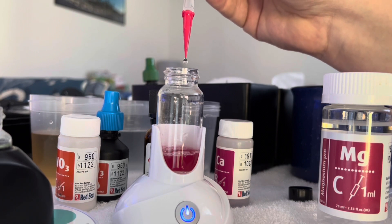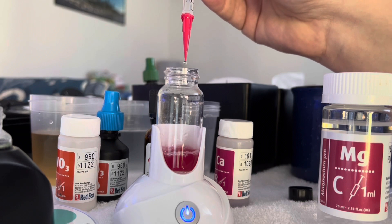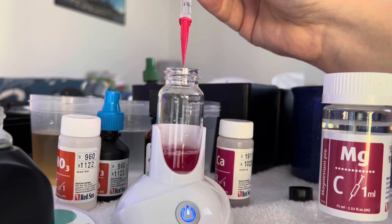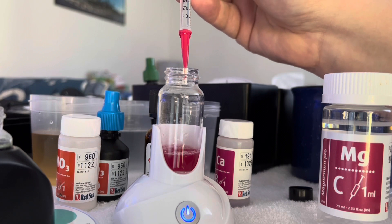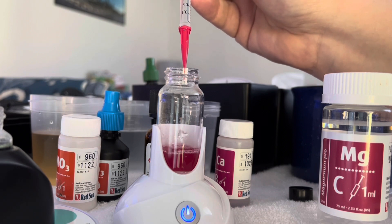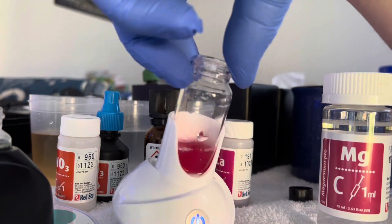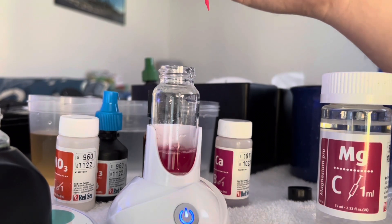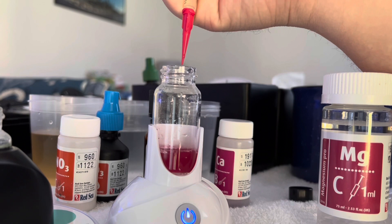We're looking for a nice rich blue, like we do in the calcium test.